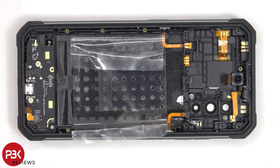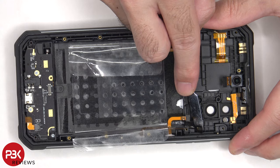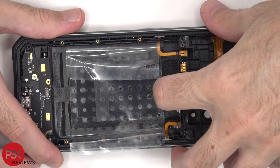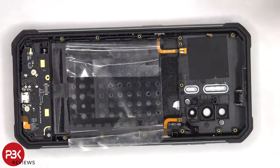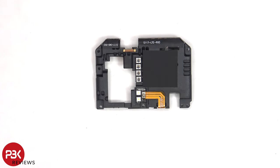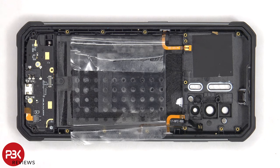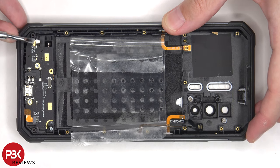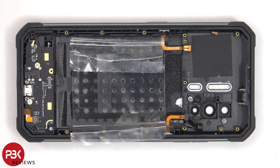The flex cable for the NFC antenna can be peeled off. There's some adhesive holding the 16MP front-facing camera to the plastic assembly — with a little heat, you'll be able to pry it off. We can see some antenna flex cables on the other side, as well as the night vision lights and the dual LED flash. The other end of the coaxial cable needs to be disconnected from the subboard, and the lock for the flex cable connector for the microphone can be lifted up in order to release it.